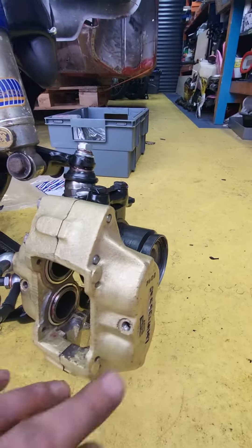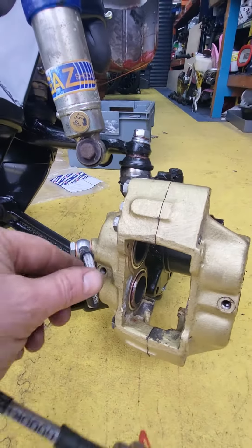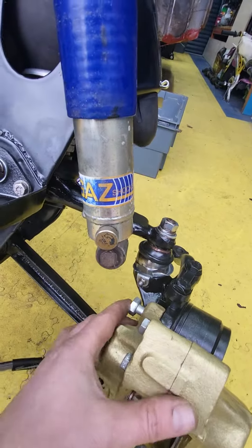All new seals, just need to put the three nipples per side back on, obviously tighten these up, and then good to go.